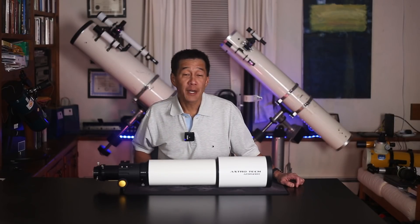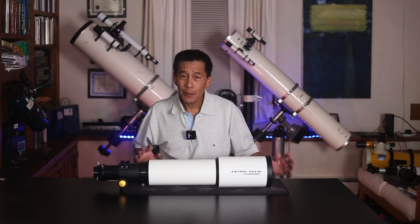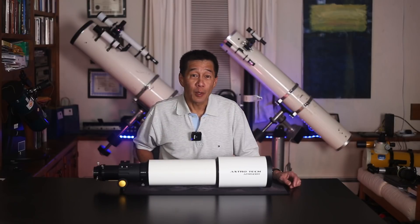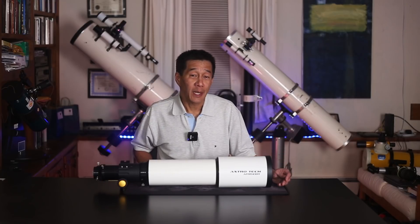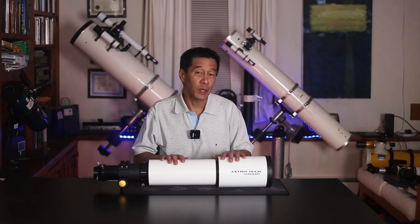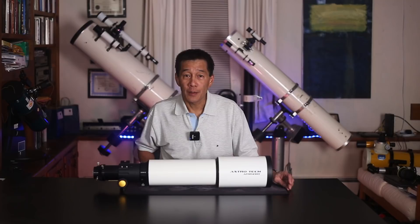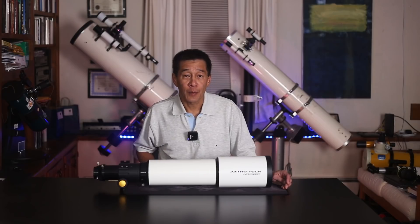Many observers have it as their goal to one day own a fine apochromatic refractor, but we have to be a little bit careful here. Make sure that this device is the one that's right for you. Many beginners write me and say this is what they want because they've read a review praising these things. In very general terms, apochromatic refractors are great at looking at planets, the moon, and double stars.